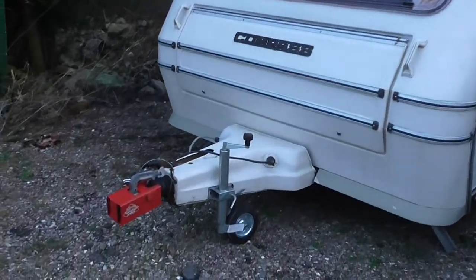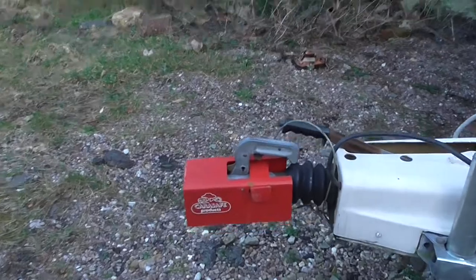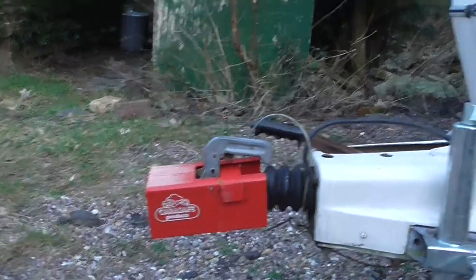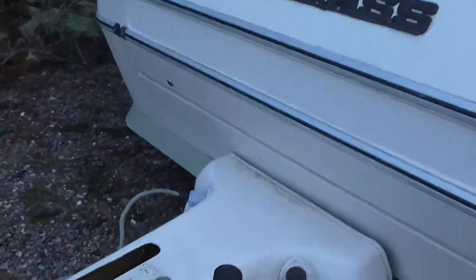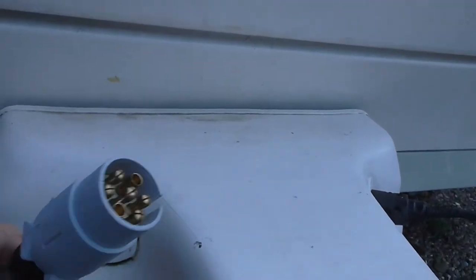The caravan's got a new jockey wheel on it, and it's coming with a hitch lock cover. It's had a new plug on the end of this wire, with a charging system for plugging into the car.